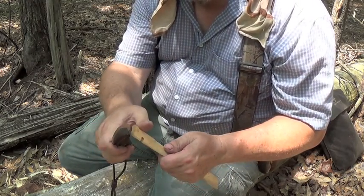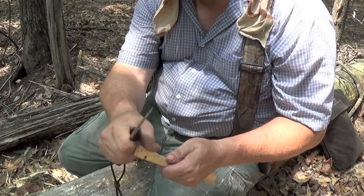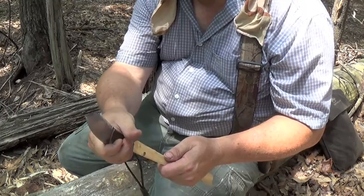Make sure that your thumb is to the side of whatever you're cutting. So when that knife blade goes through what you're cutting, it goes past your thumb, not into your thumb.